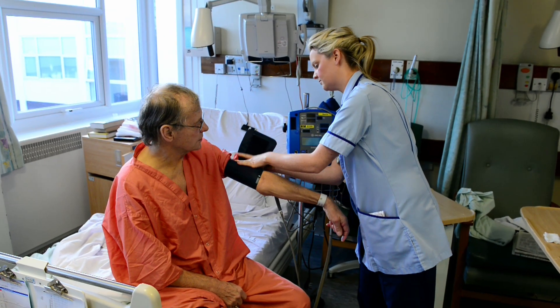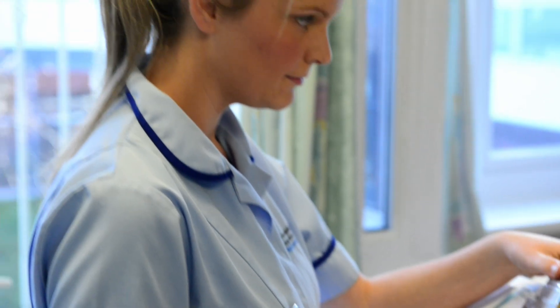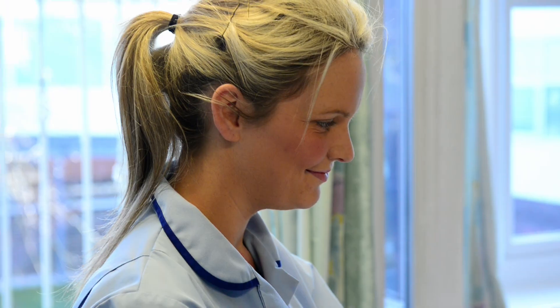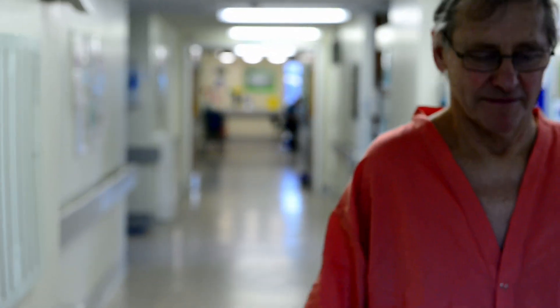Having had the angiogram, I'm sitting here now feeling no bad ill effects whatsoever. I could go home two hours after it, it's as simple as that. My hopes for the future are to return to the outdoor lifestyle I led, which will be walking in the hills, and I see no reason why that's not achievable.